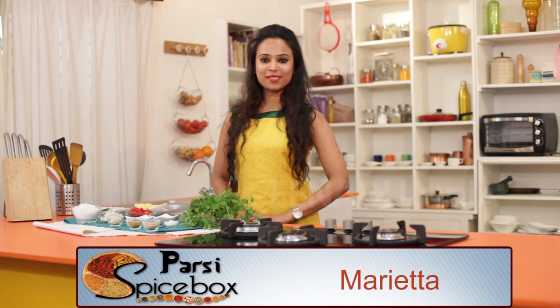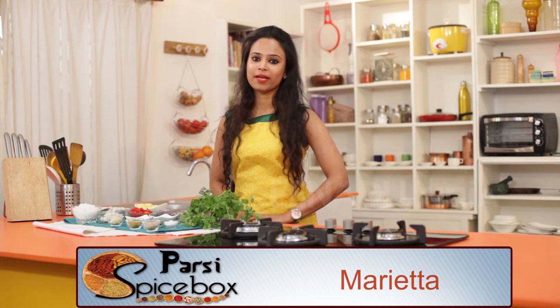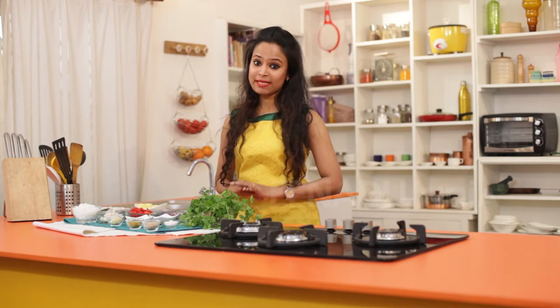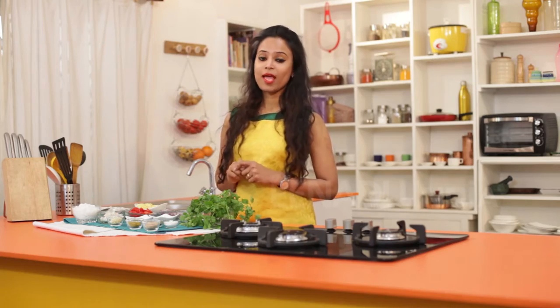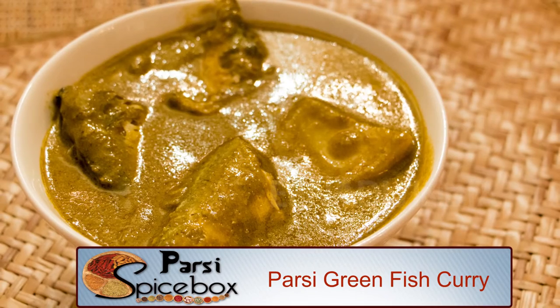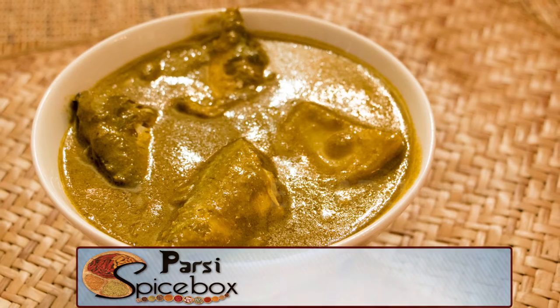Hi everyone! Today in Parsi Spice Box, I am going to show you how to make a very simple green curry packed with karenda flavor. Now the beauty of this dish is in the simplicity and the ease to make it. And if you are a fan of Thai green curry, please note that this does not taste like the Thai version but it is a 100% Parsi style dish.